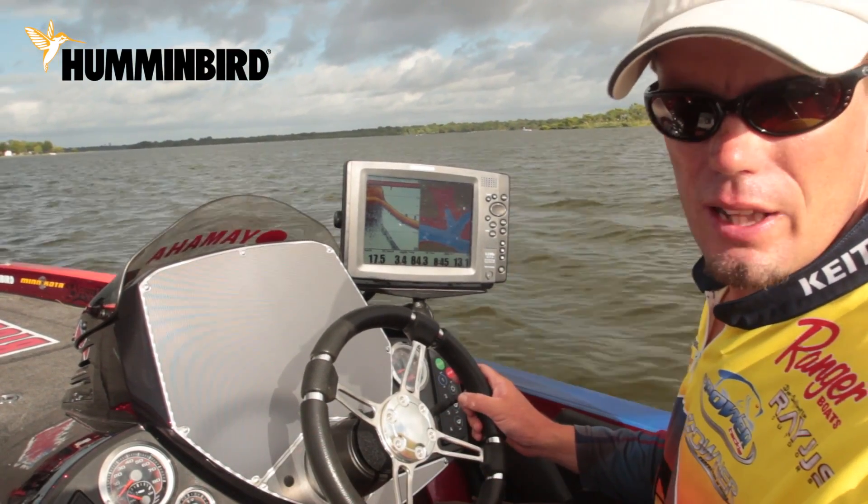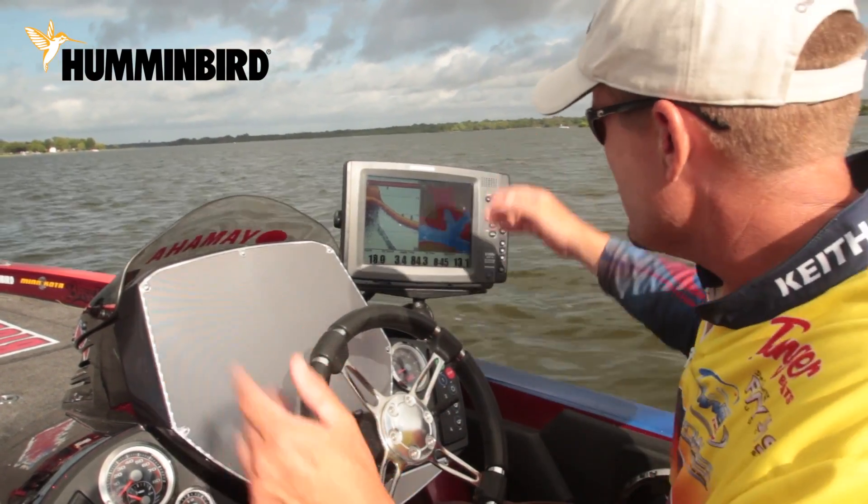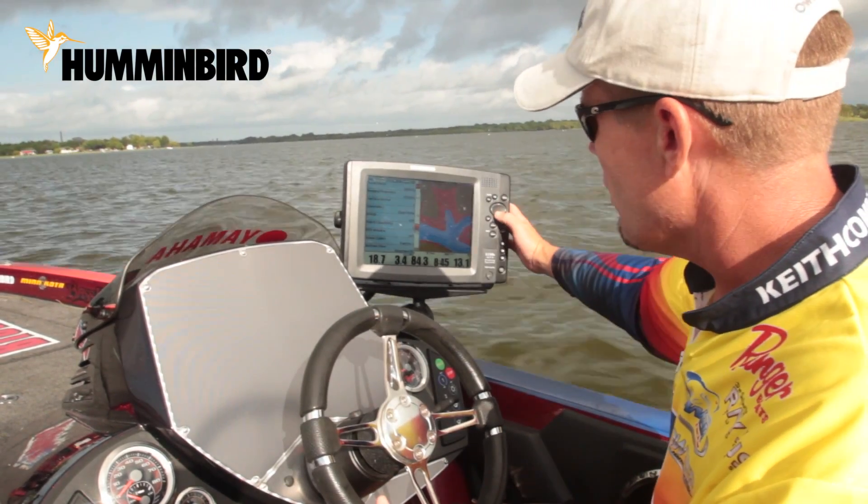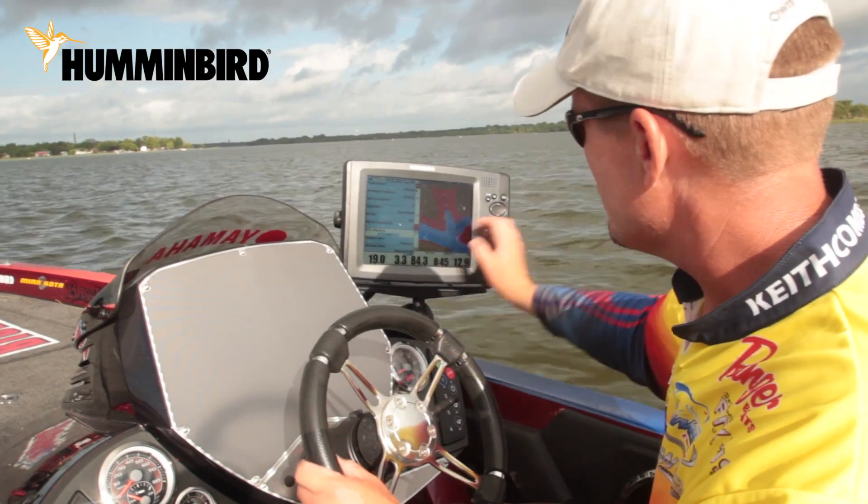It's called the white line and it's real easy to get it on there. All you do is select your menu twice, go over to sonar and it's the last one down there.